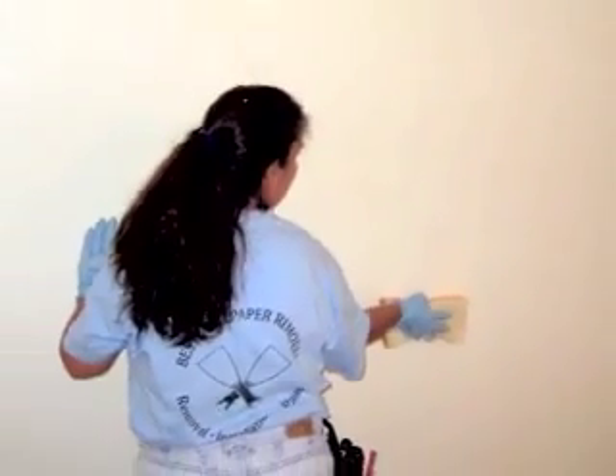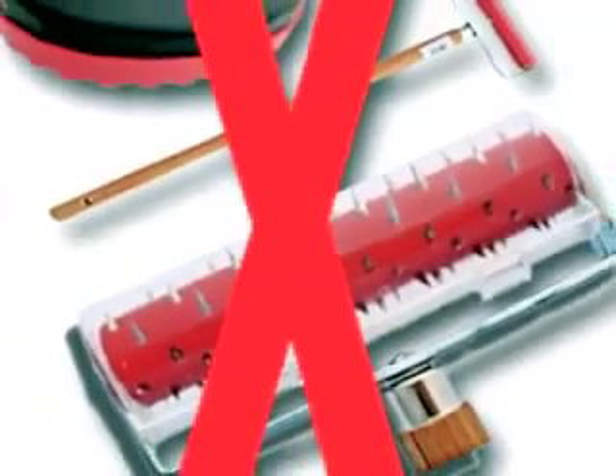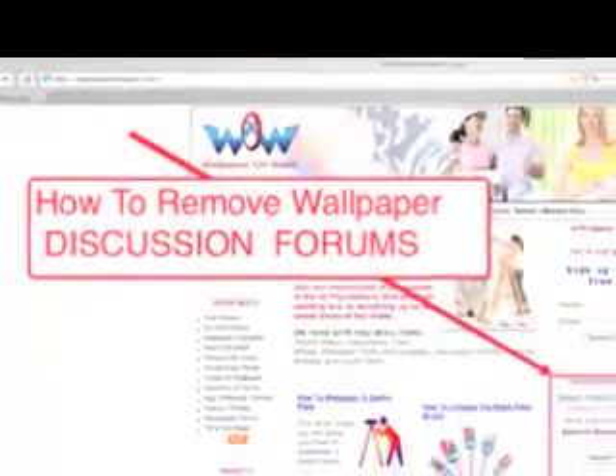Notice, we've never used these wallpaper scoring tools to remove the wallpaper. If you have more questions, visit us at wallpaperonwalls.com.